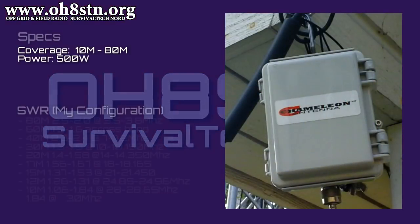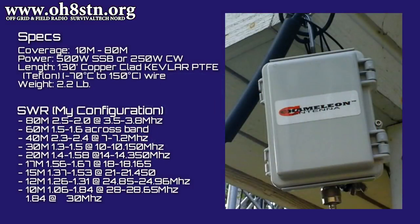Before deciding on this configuration, I'd already been testing the Chameleon MCOM-3 base for several months. I received the MCOM-3 base from Chameleon Antenna at no charge, and with no expectations of a positive review. But rather than giving you my opinion on it, I think I'd prefer to simply show you what I've been able to do.